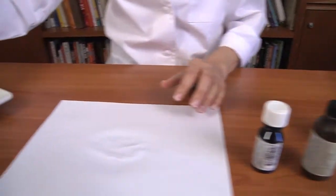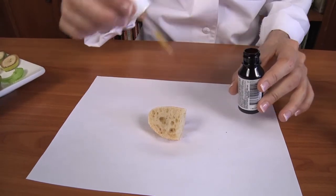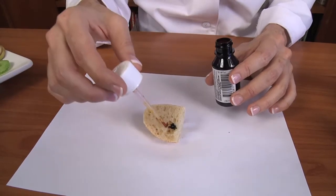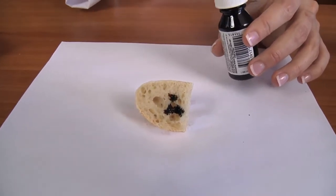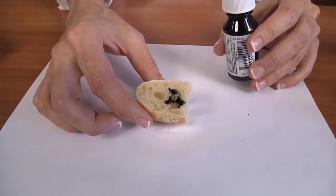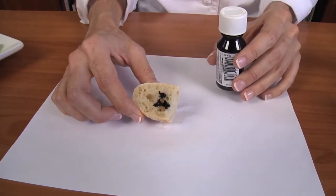Let's try a piece of bread. We'll take the iodine and tap a few drops on it. You can see it immediately starts to turn black, and that means the iodine is interacting with the long-chain carbohydrates, which are called starches, telling us that this bread contains starch. It turns a deep purple black.